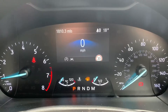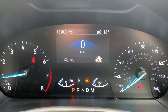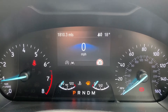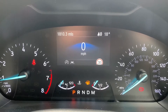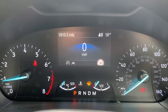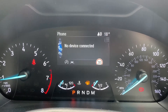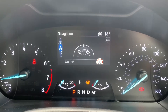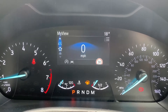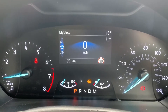Now we're inside the car. Starting with the dials — on the left hand side we have the rev counter, on the right hand side the speedometer. In the middle you can see the total mileage of this car, which is 1,810. In that section we currently have a digital readout for the speedometer. You can change the information displayed there using buttons on the steering wheel, cycling through various menus from satellite navigation and audio all the way back around.